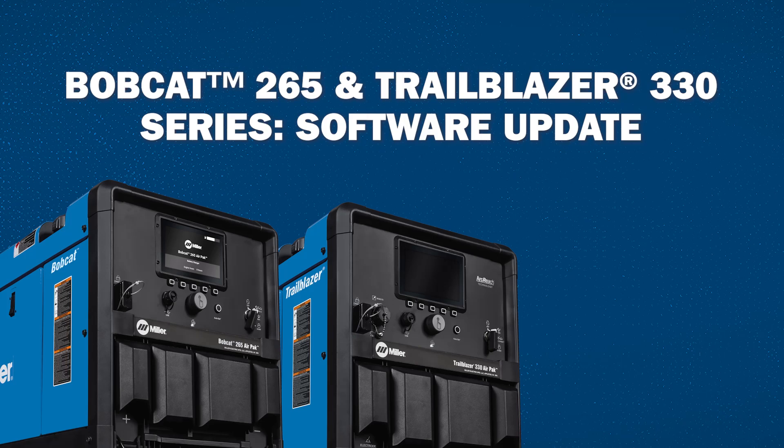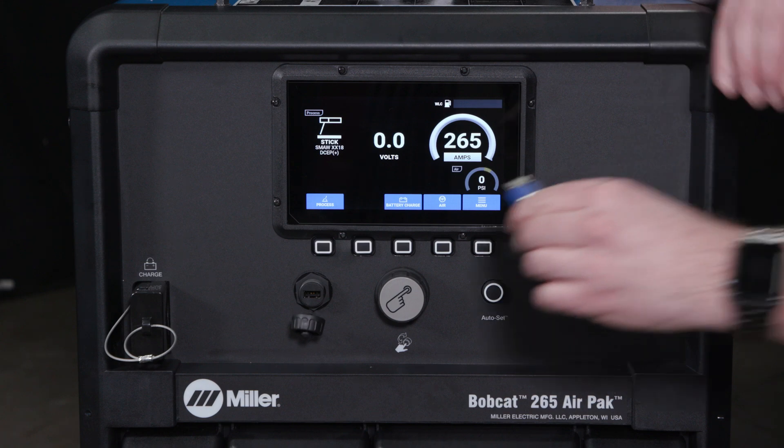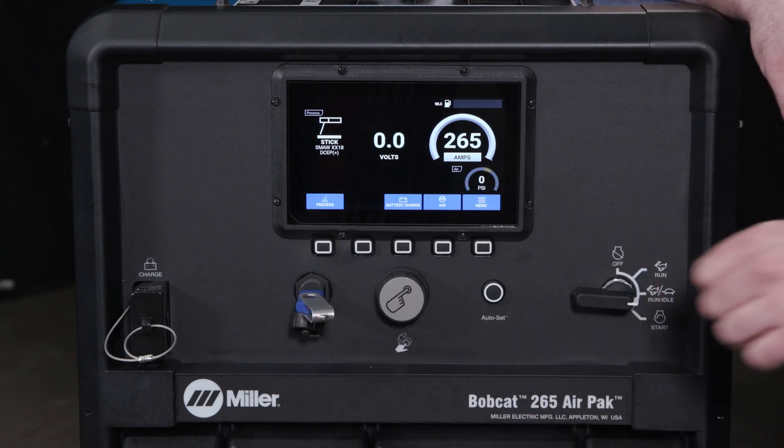Your Bobcat 265 and Trailblazer 330 series of products is able to update the software through the USB on the front panel of the machine.